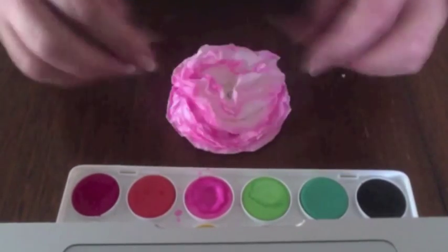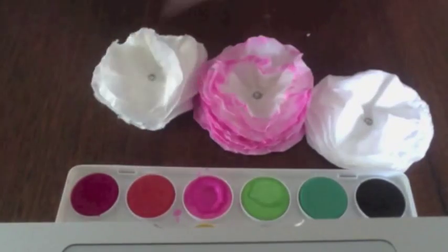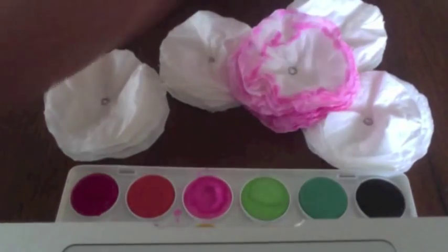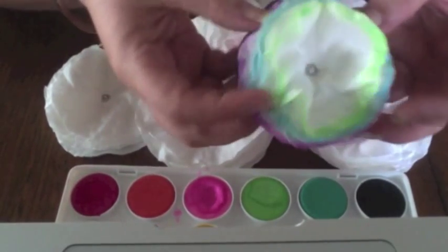Now you can ruffle your flower up and make it look the way you want it to. Other options are to get white toilet paper and make other little flowers out of them. They're so quick and easy that you can experiment with all sorts of colours and see what suits you the most.